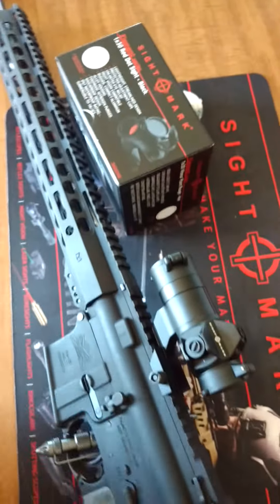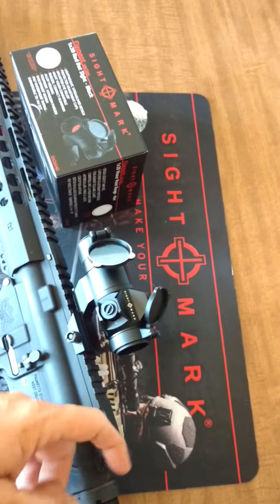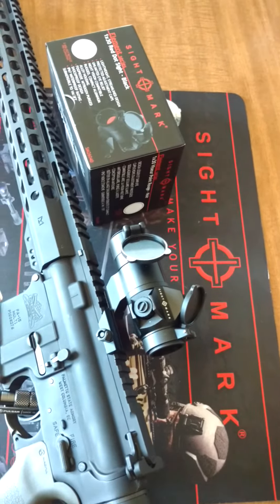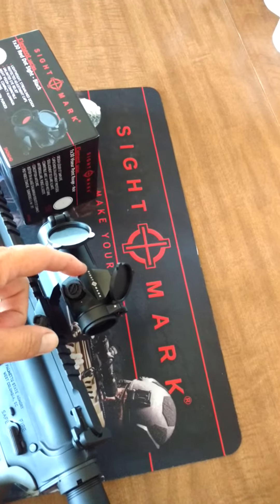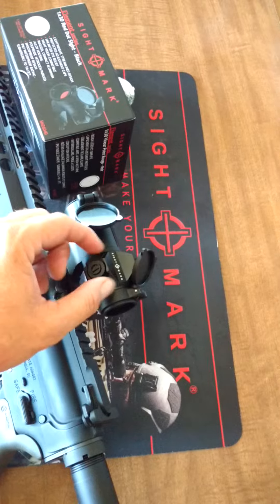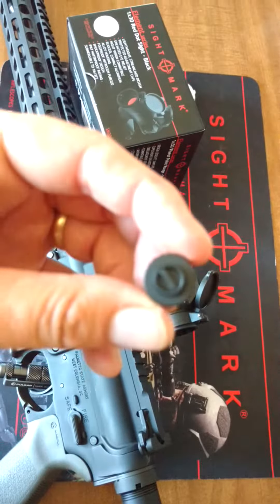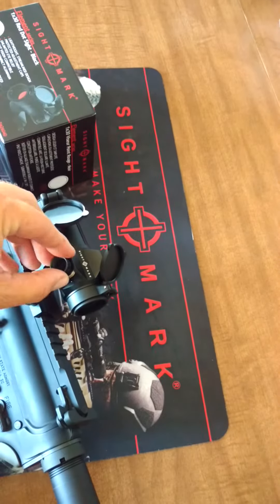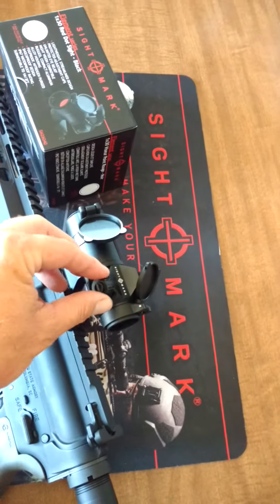It is a 30mm. It's got some nice caps on it. Just flip up real quick — it does have some little angled pieces here that protect the adjustments. One nice feature is you can use this cap; you can notice this indentation — fits right inside there, and you can use that to adjust.